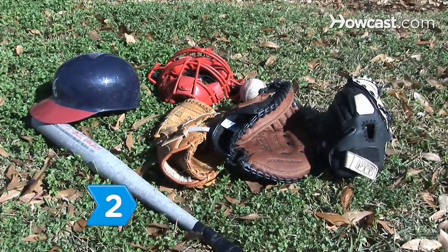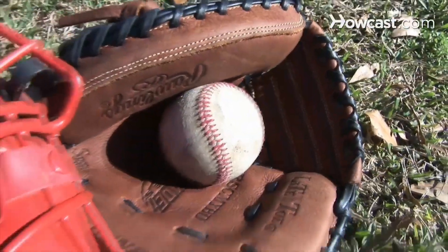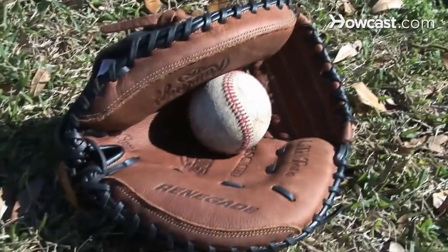Step 2. Purchase a glove that is designed specifically for your position on the team. First basemen and catchers use mitts, which do not have individual fingers and have a shallow pocket to allow for easier scooping of the ball from the mitt.